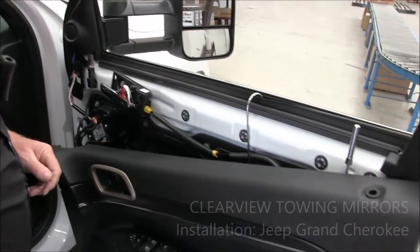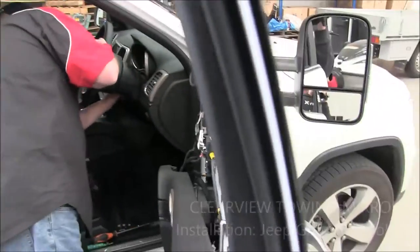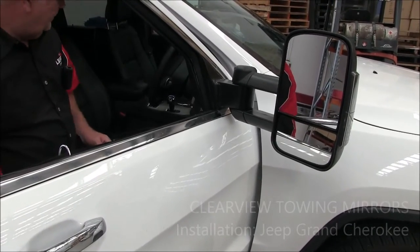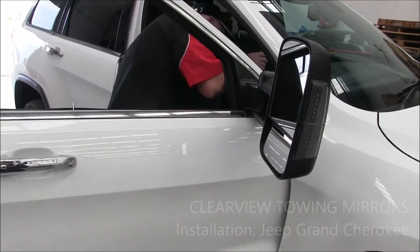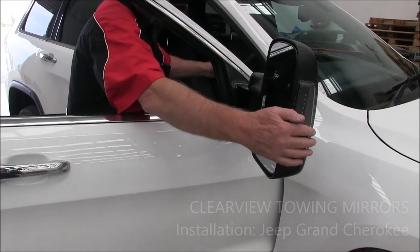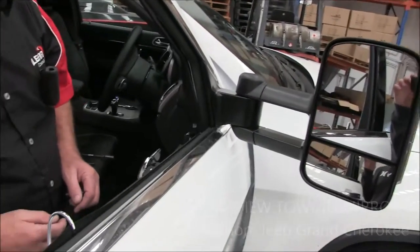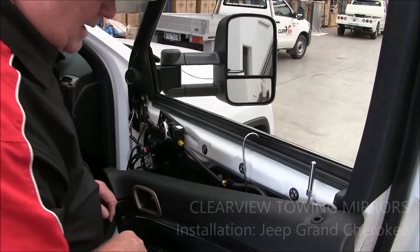Now you should have a mirror that folds outwards. Hopefully our electric adjustment works — and it does. And somewhere around here we should have an indicator. Our indicator works too. So now we're going to put the door panel back on.